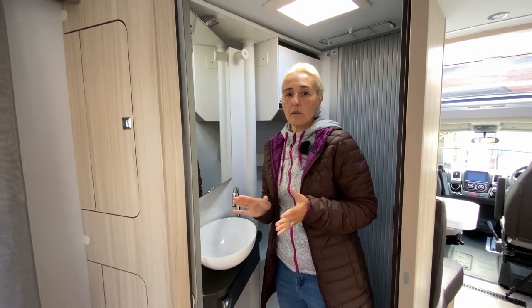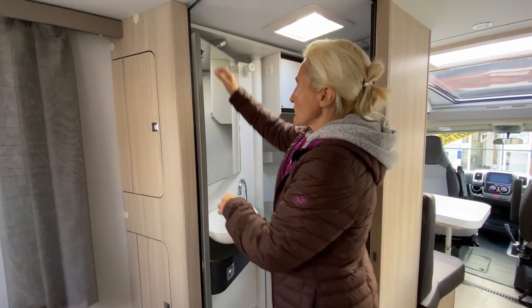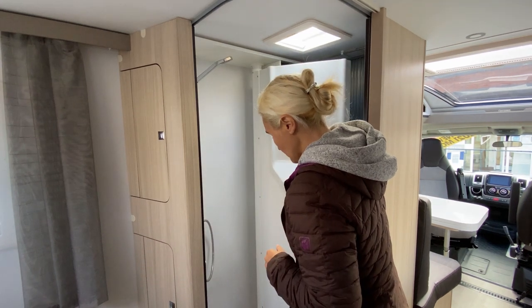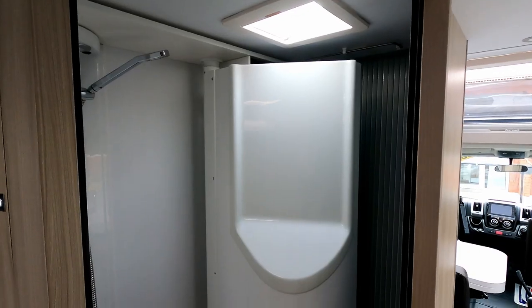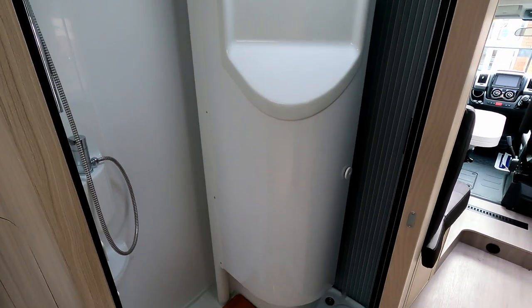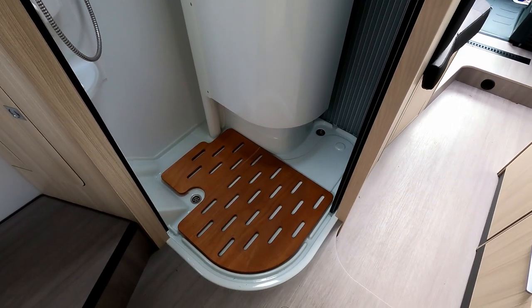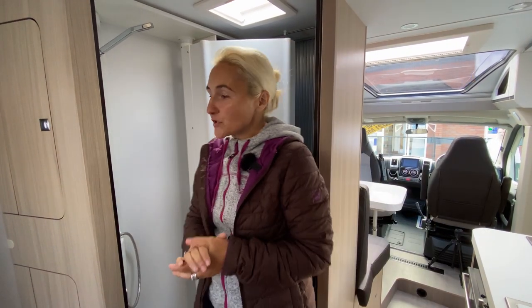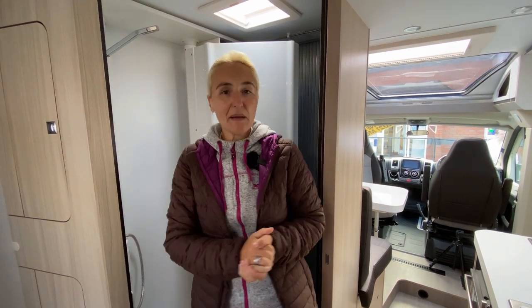The shower is a very clever feature of Adria. The screen comes across and closes, giving you a nice shower area with great light. We've got the Heki for ventilation, and two plugs in the floor to assist with water drainage. So that's the shower cubicle.